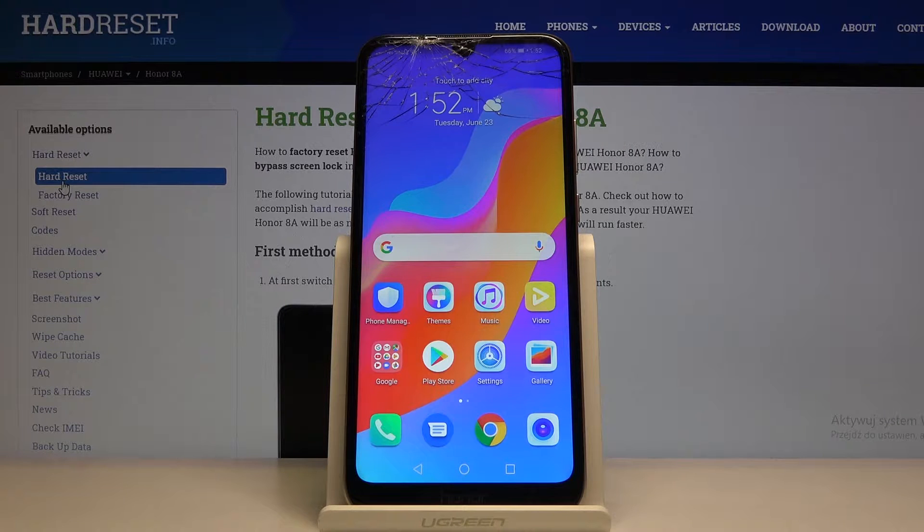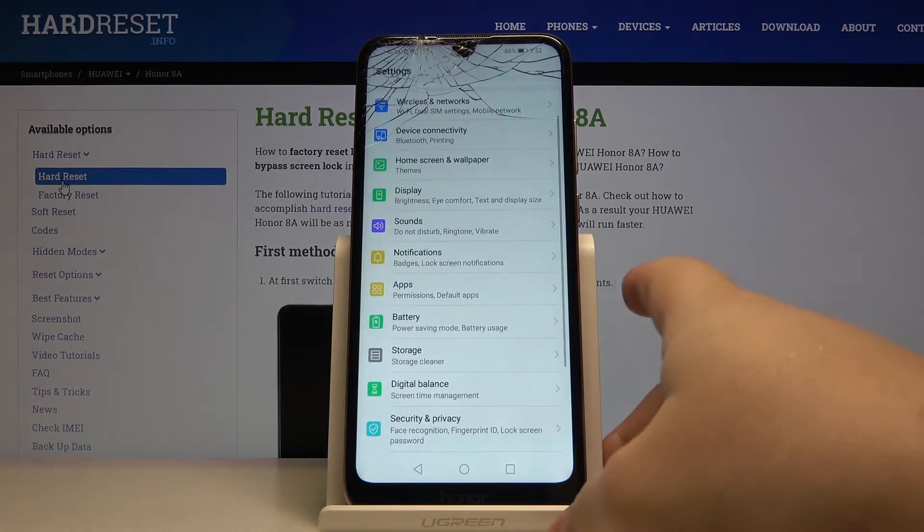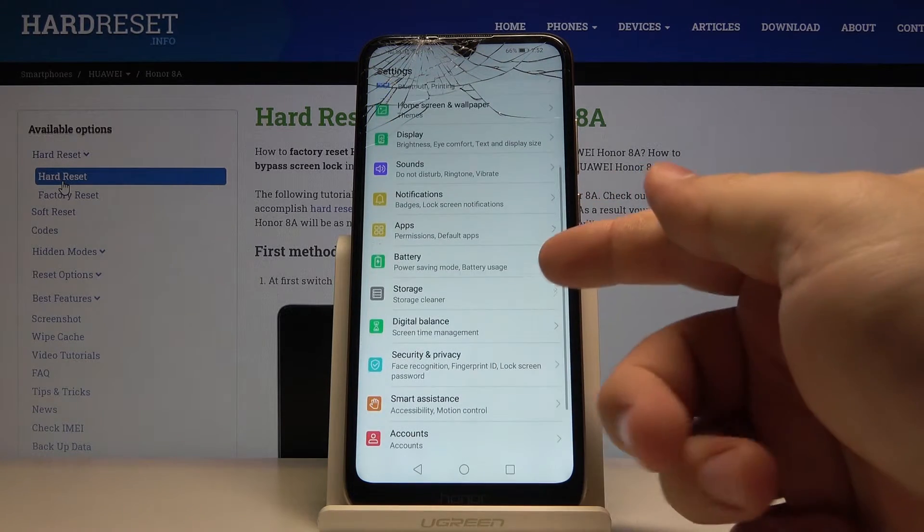First we need to open the settings. To do it I just tap this icon right here. Once in settings, let's scroll down and tap on battery.